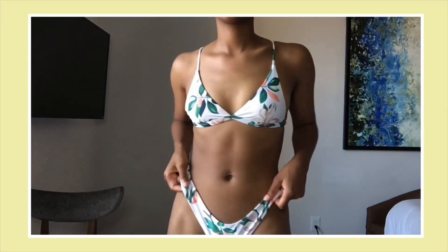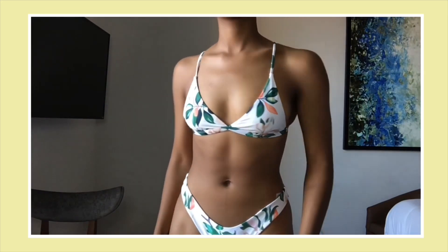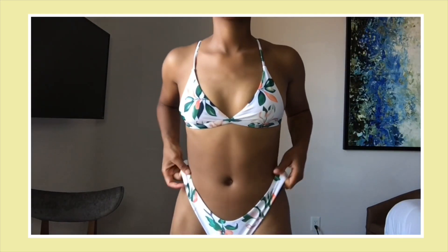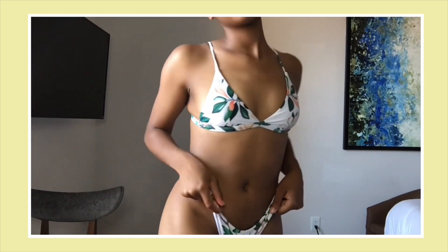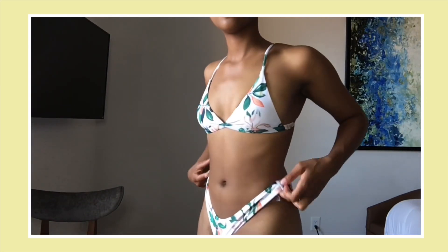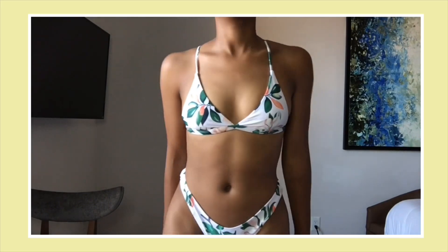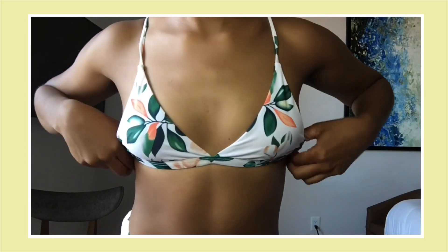This next bikini I am positive I've shown you all before — I love the detailing on it. You all know I am a simple girl, so I love my simple and plain bikinis, so this one is definitely outside of my comfort zone. You'll see that a lot throughout this video — some of these have definitely been me stepping outside of my comfort zone, and I love that. The top is a triangle top, so it's pretty simple, and it also has a pretty nice V-neck in the front. The straps are also adjustable.